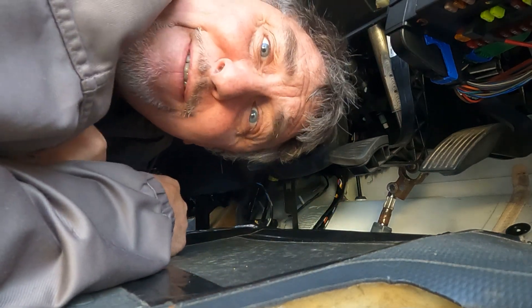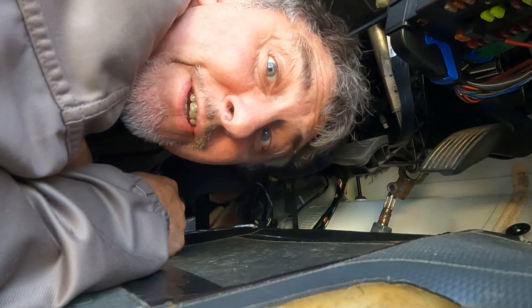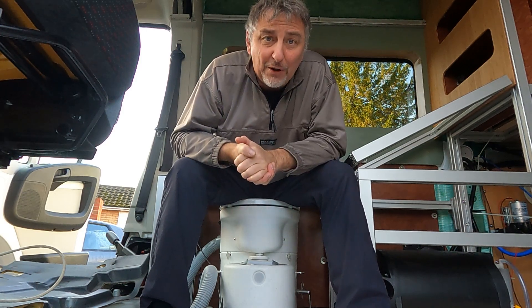I have a leak in my van. I opened my van door after a heavy rain and I found a pool of water right here in the floor.